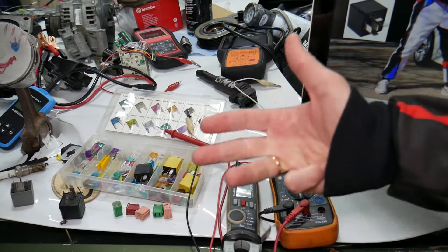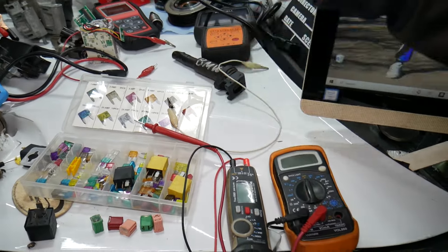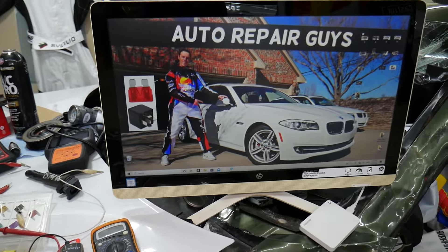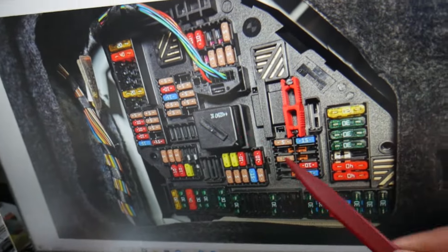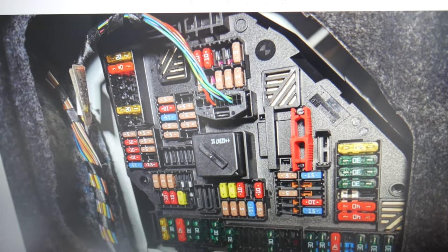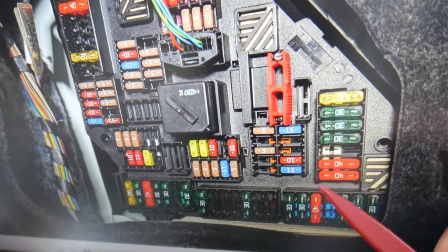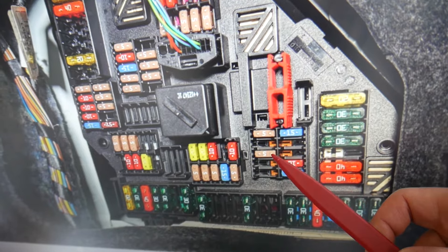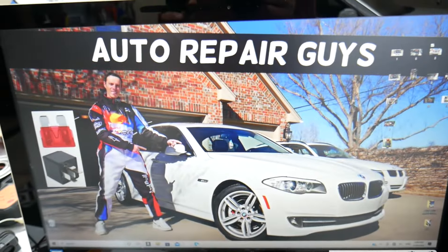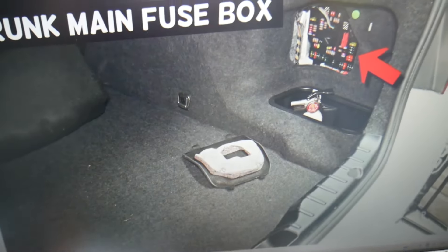If you want to buy fuses, relays, parts, and tools at a really good price with quick shipping, we're going to put a link in the description below. Make sure you get some for peace of mind and keep spare ones in the glove box. For the vacuum leak detection, we need to check one fuse. In that row of fuses, you need to check fuse 167, 168, and 169 — fuse 169 is the one to check right here.